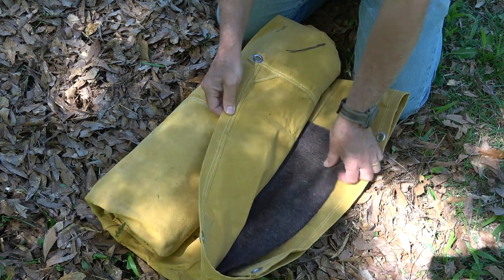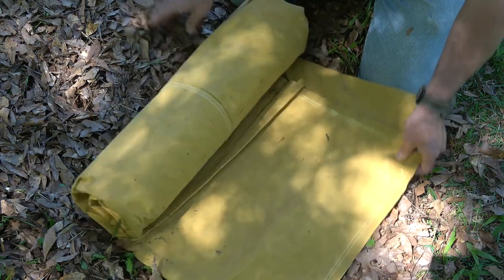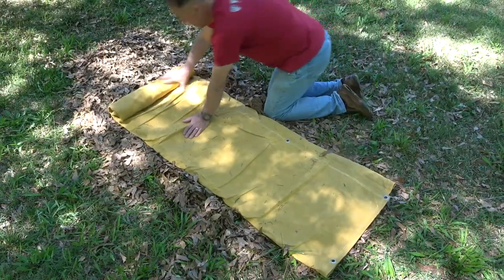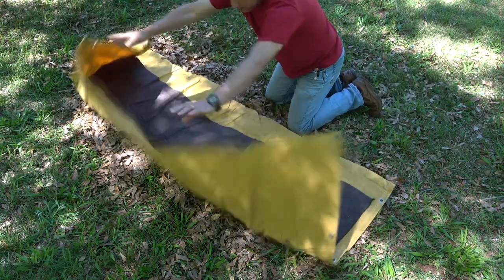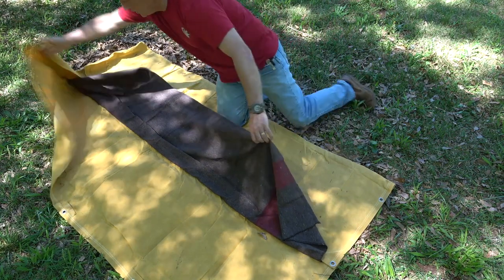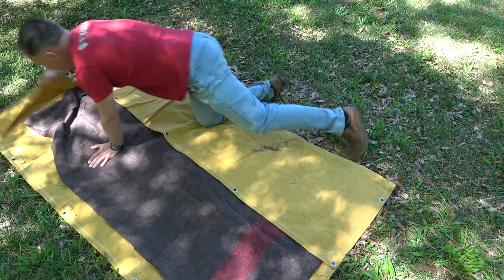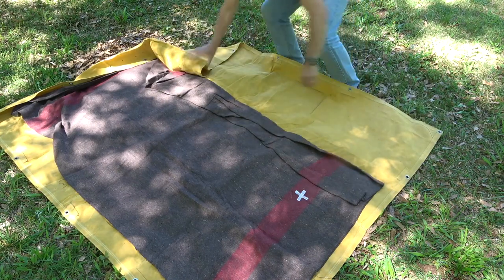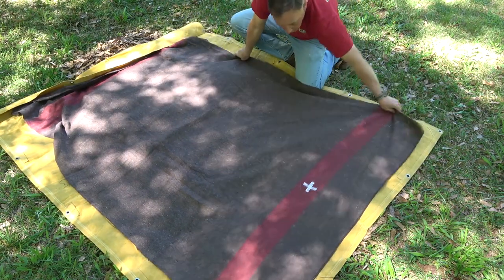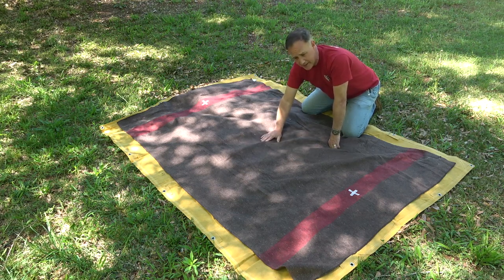I'm going to unroll it. What's inside is a wool blanket, and this is going to be my insulation. So we're going to just unroll this out. We're going to go ahead and open this up. Because of the way it's rolled, we want our wool blanket to actually be inside the tarp. The tarp's underneath and I have my blanket on top. I got this blanket on eBay — it's just a wool surplus, I believe it's a Swiss Army blanket.